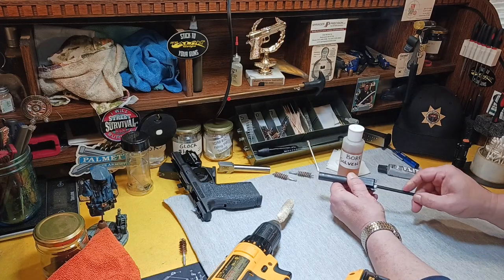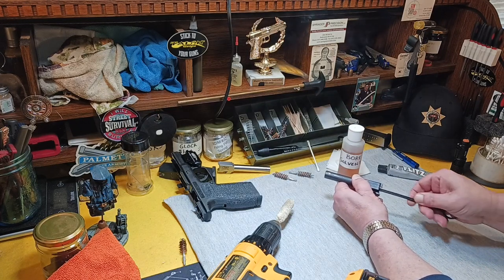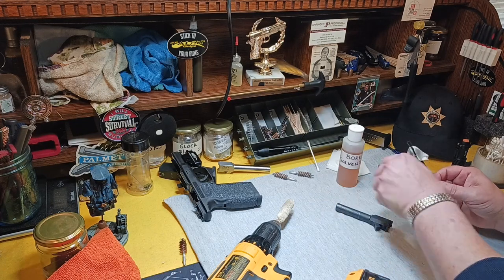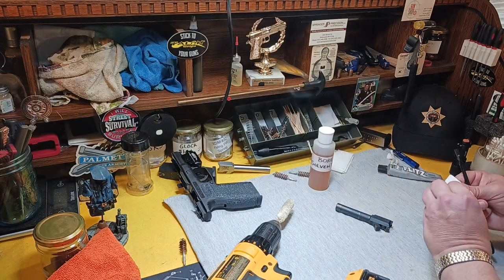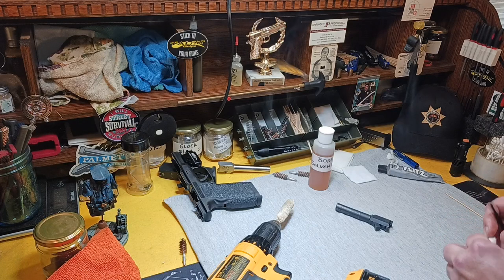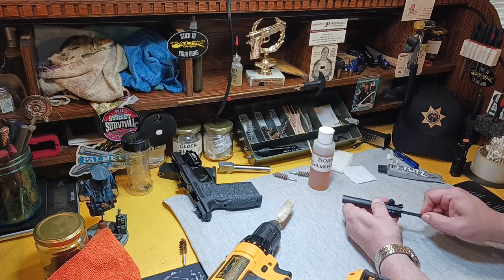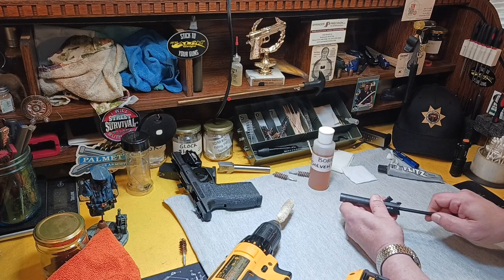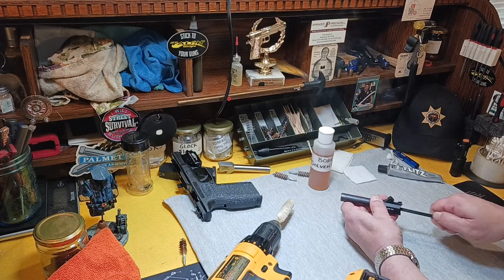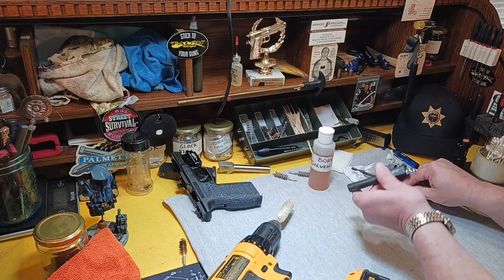I guess mine needed it more than I thought it did. Let's clean it out — I'm going to run a dry swab through there to get any residual bore solvent out of there, because I want it dry. Ideally once you clean it out like this and dry it, you'd probably want to go outside for a minute, take a smoke break, and let it really air dry completely. But I think this is good enough.